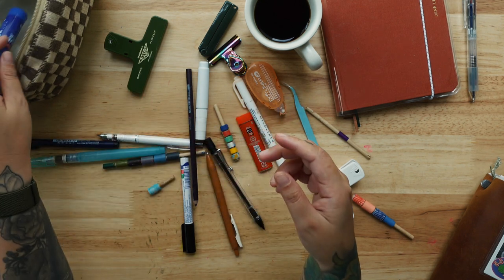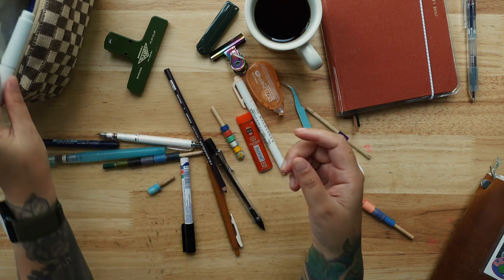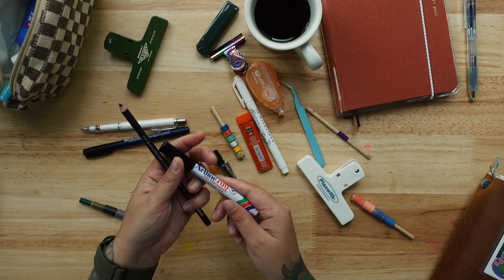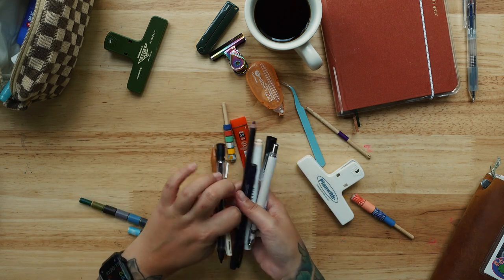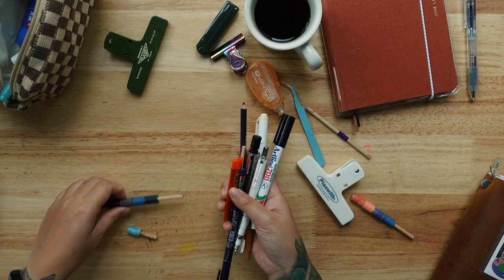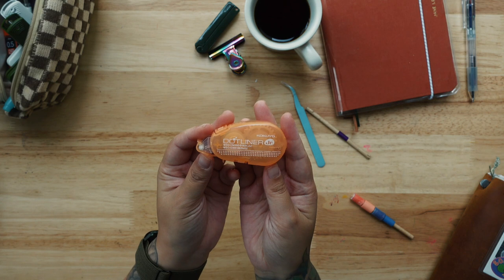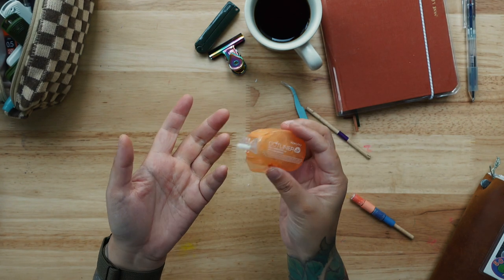I still prefer the real brush, but when it comes to traveling and easier access to water, this is it. Definitely need a glue stick because I always tear stuff and stick them. This is liquid paper that I use to correct my words. Washi tape, a marker pen — there's just so many things in here.